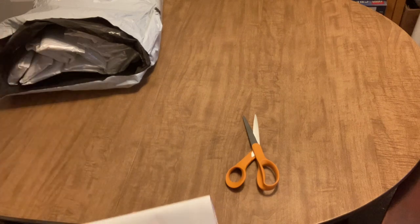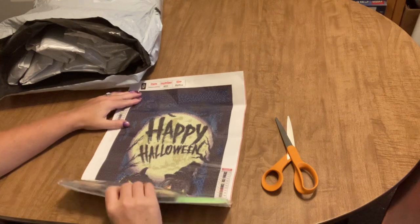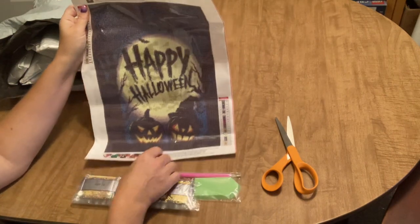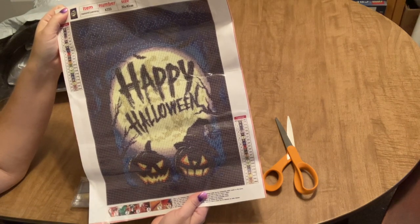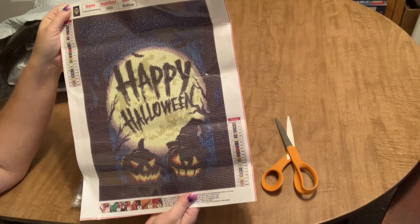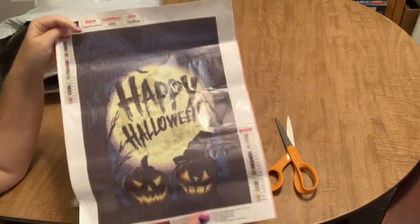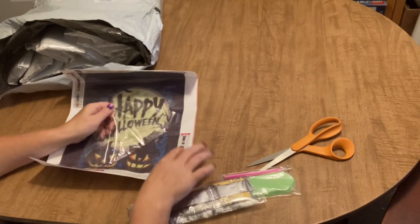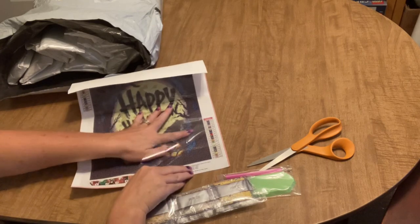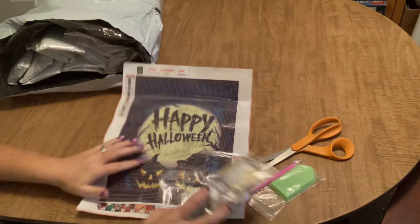This next one is a full drill, 30 by 40 round, and it's very simple but very cute — it just says 'Happy Halloween' with a couple of witch pumpkins. I am loving Halloween diamond paintings lately. It's got a lot of black in it, but even the background is not solid black; there's a lot of different colors mixed in. The drill field is very clear. The canvas is very, very sticky — super sticky. There are 21 colors, which is a lot for what that is. Comes with a standard tool kit.